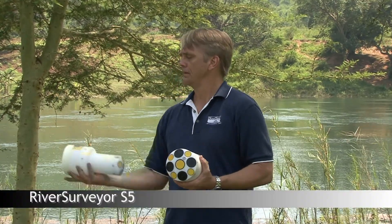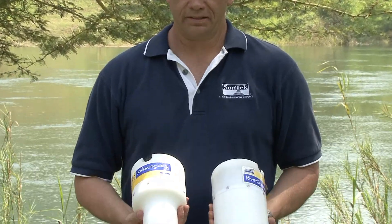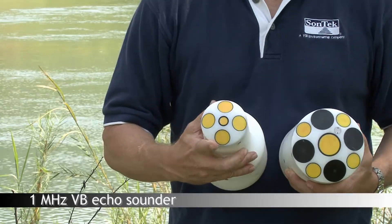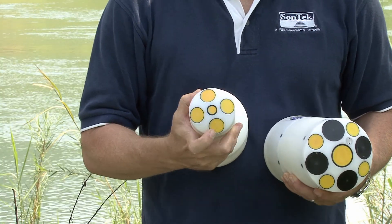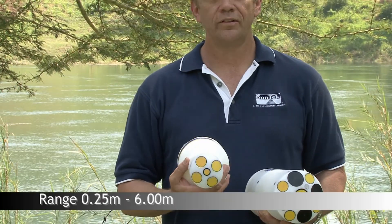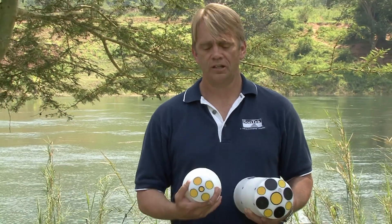The other instrument we have is called the S5. The S5 is very similar but slightly different shape. In this case, we have five transducers. We have a center beam which is a one megahertz echo sounder. The outer beams, which we use to measure water velocity and depth, are three megahertz. So with the S5, I can collect data from 25 centimeters to about six meters of depth for river discharge.